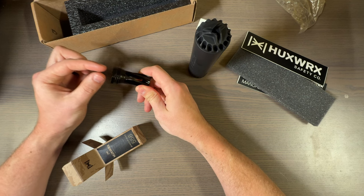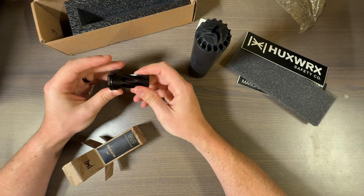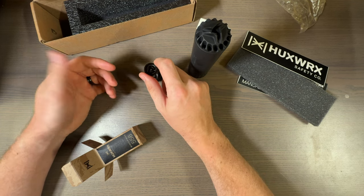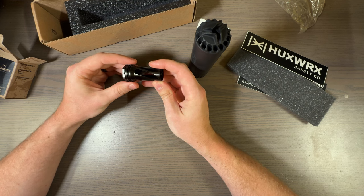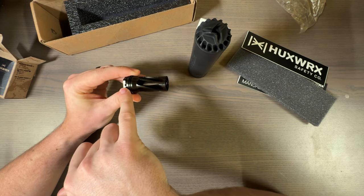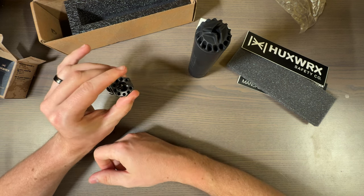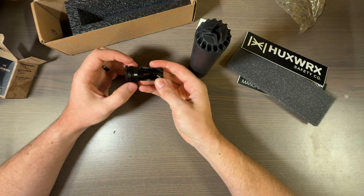This is the standard muzzle device — not the one with the little extension that helps with a 13.9-inch barrel to get you to an overall length of 16 inches. The cool thing about HuxWorks — a couple companies do this but not all — they include a hole on the muzzle device if you're going to pin and weld.